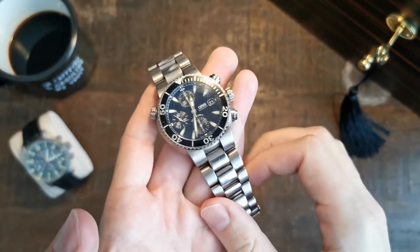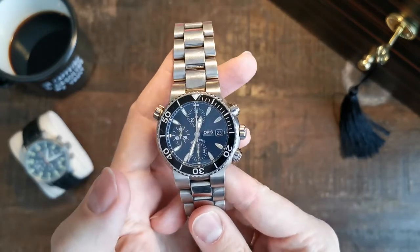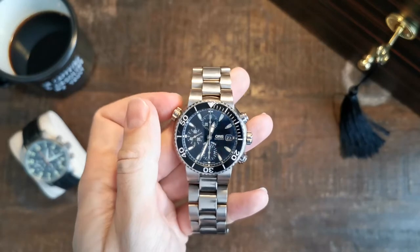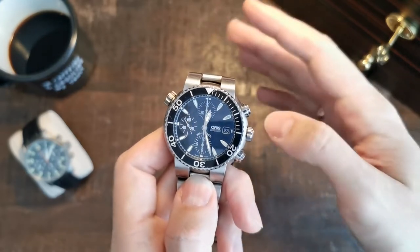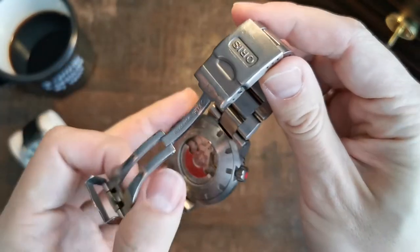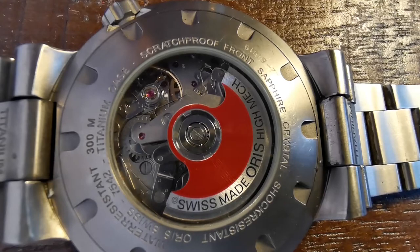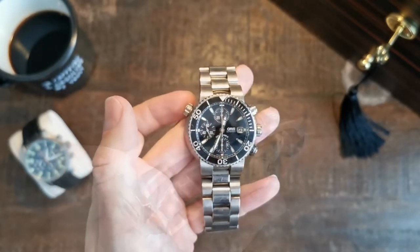What the advertisement doesn't tell you is that titanium is a little bit softer than stainless steel, so it scratches quite easily — which you can see on this watch, which was basically put through hell and back with me during my university years when I was gifted it for a specific achievement. Looking at the case back, what's very nice is that you have a see-through case back so you can actually see the balance wheel ticking away, which I find very interesting.